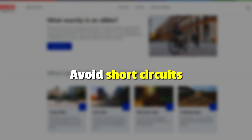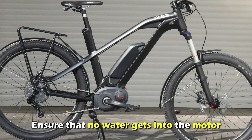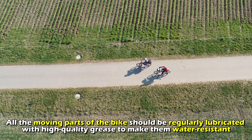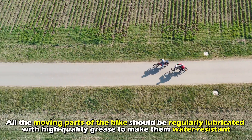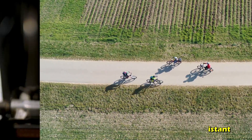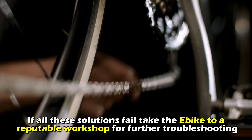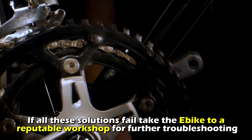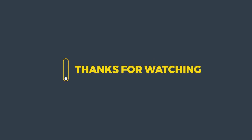Avoid short circuits. Ensure that no water gets into the motor. All the moving parts of the bike should be regularly lubricated with high-quality grease to make them water-resistant. If all these solutions fail, take the e-bike to a reputable workshop for further troubleshooting. And that's it — thanks for watching, till next time.